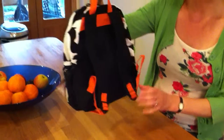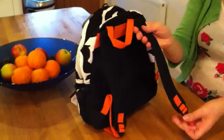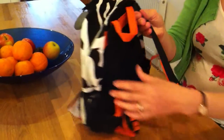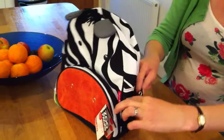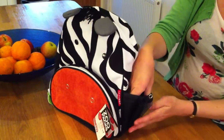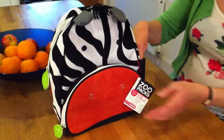There's a useful hanging loop here for hanging the bag up. You've got two fully adjustable and padded straps for your child so they're comfortable. On the side here you've got an elasticated mesh pocket which is great for storing a drinks bottle in or for suntan cream.